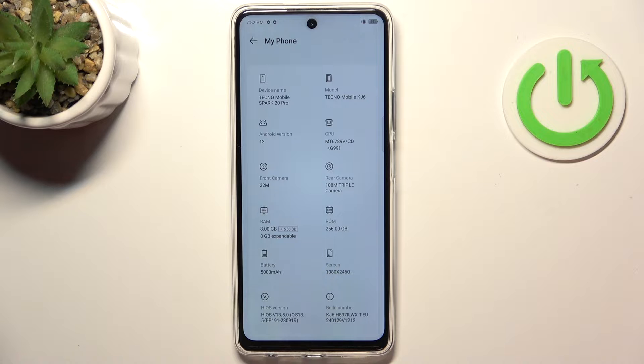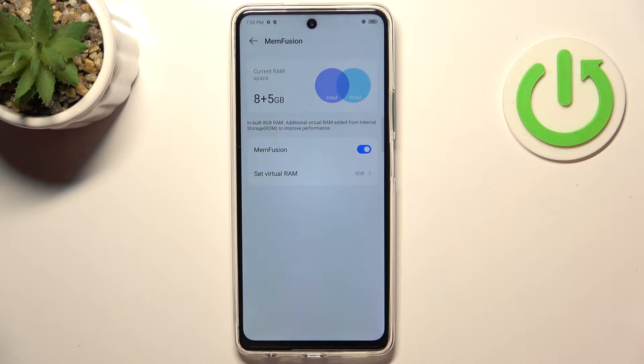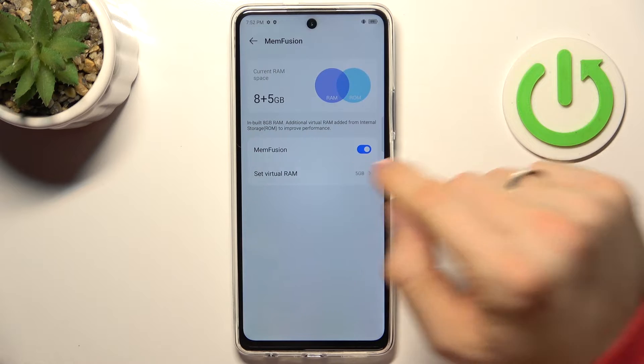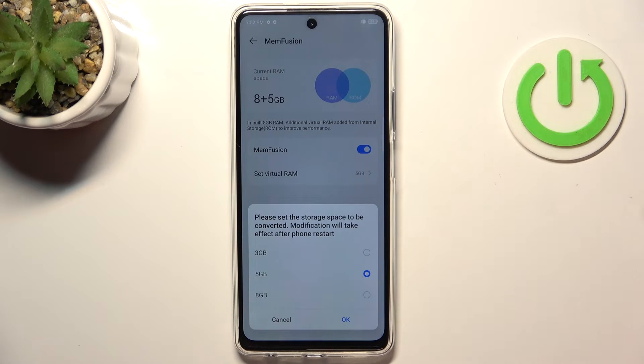As you can see, I have 256 GB of internal storage and 8 GB of memory. I have enabled the RAM Fusion feature. Using this feature, you can add virtual RAM using part of your internal storage to boost your RAM. I suggest you enable this feature up to 5 or 8 GB.